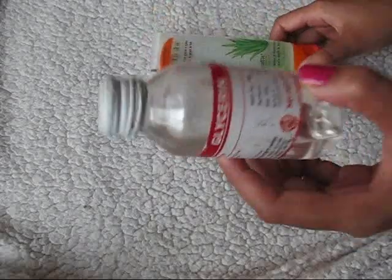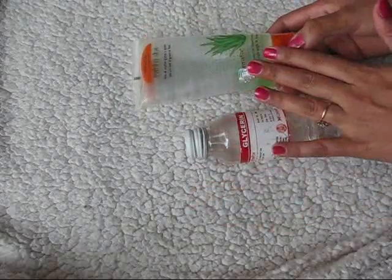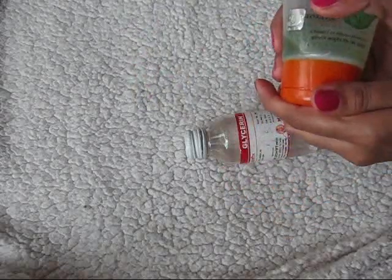To make a DIY face primer you just need two ingredients: one is glycerin and another one is aloe vera gel. Yes, only these two ingredients will do the job — you need not use any other thing. So what I do is I take a little bit of aloe vera gel on my palm.